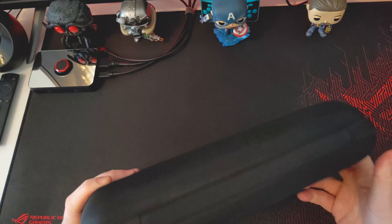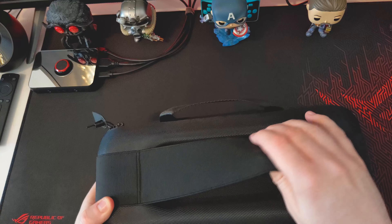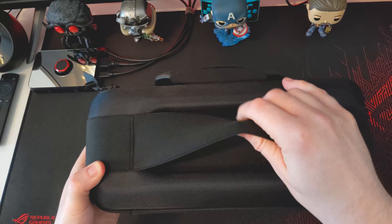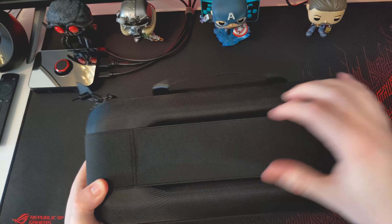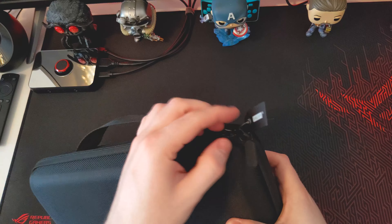There's not much give in it at all, so I reckon if you did actually drop this, you wouldn't have any issues. And then of course you've got this little pouch on here, which you can use for storing stuff, like maybe a charger or stuff like that. Pretty cool. Got a handle. And you've also got a little tag for that.